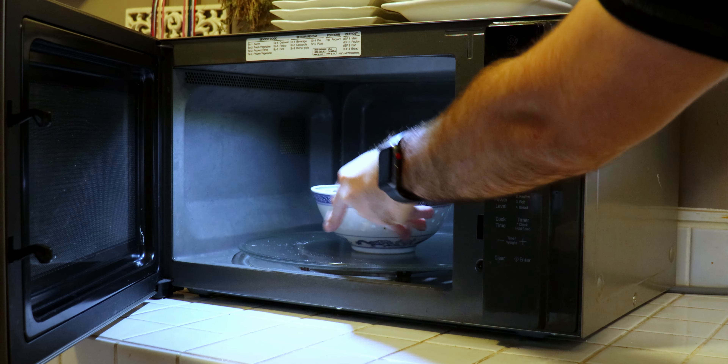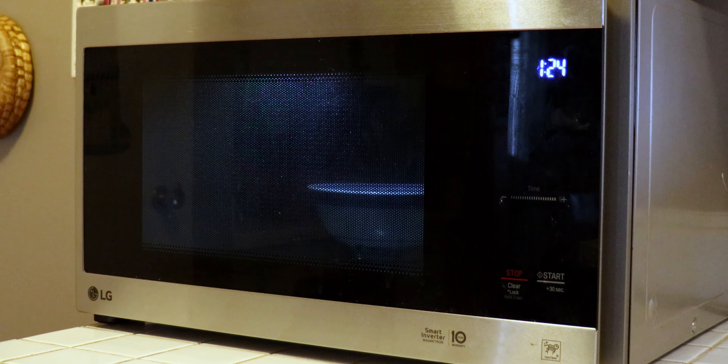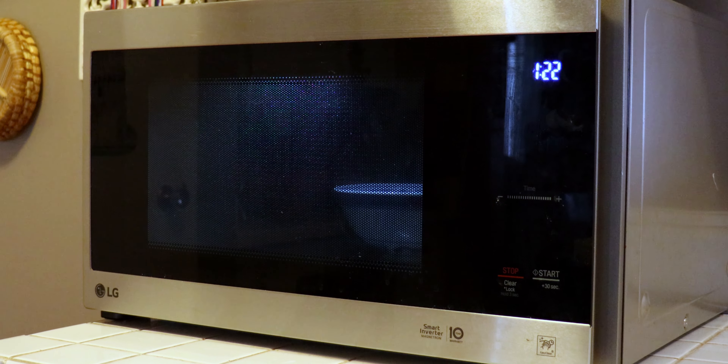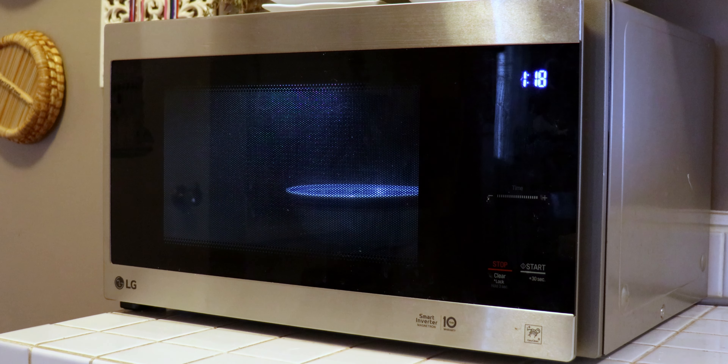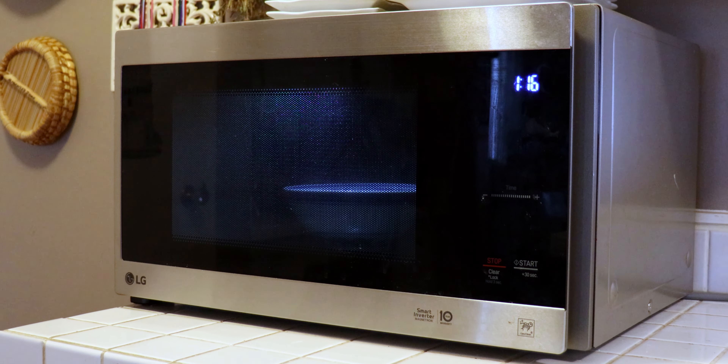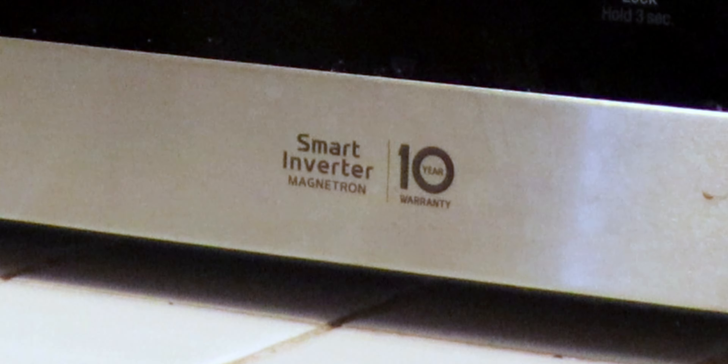Let's set it to one minute and 30 seconds — 90 seconds to be exact. Let's wait for this to finish. It's turning around — it's a smart inverter. It has a 10-year warranty and it's easy to clean because you can clean it by holding the stop button, which is really cool.